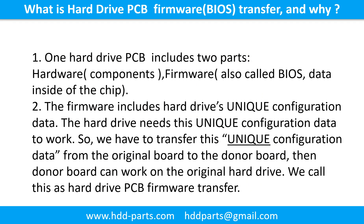What is the hard drive printed circuit board firmware transfer and why? One hard drive printed circuit board includes two parts: hardware and firmware. Hardware means the components and the printed circuit board. Firmware, also called BIOS, is the data inside of the chip. The firmware includes the hard drive's unique configuration data, and the hard drive needs this unique configuration data to work. So we have to transfer this unique configuration data from the original board to the donor board — we call this the hard drive printed circuit board firmware transfer.